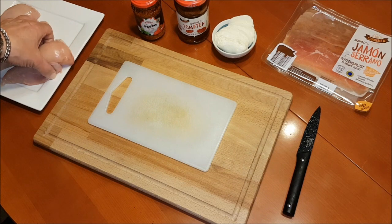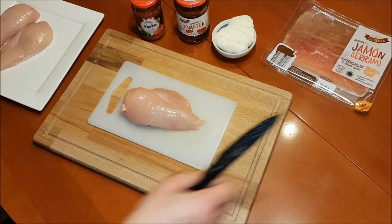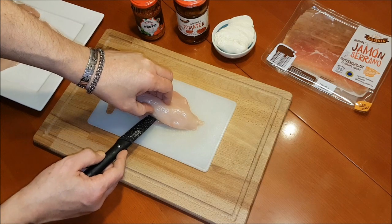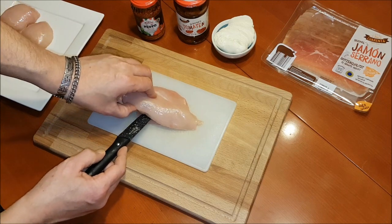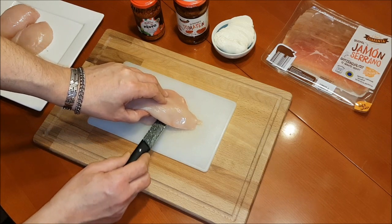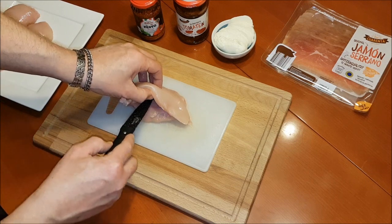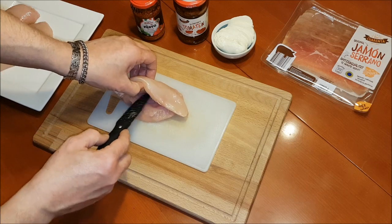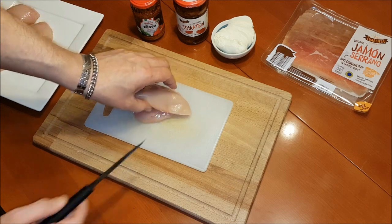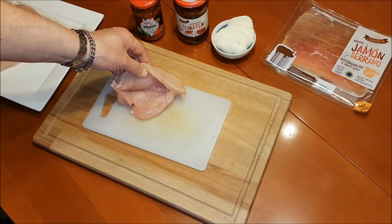Jetzt greifen wir uns die erste Brust — heute ist Greifen erlaubt. Und schneiden, mit einem scharfen Messer, vorsichtig eine Tasche hinein. Nur ganz wichtig: eben nicht hinten durchschneiden. So ungefähr sollte das Ganze aussehen.